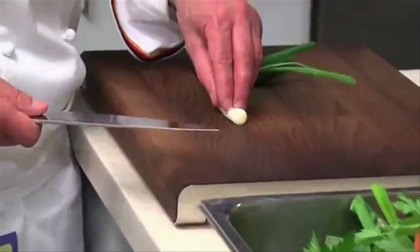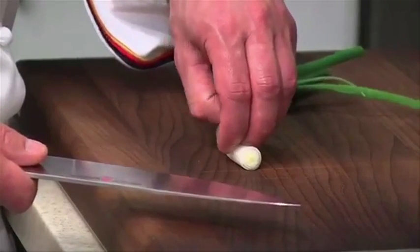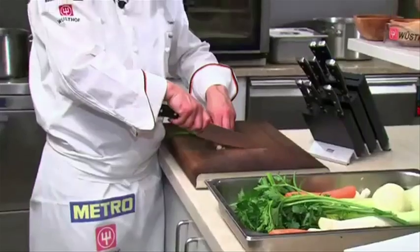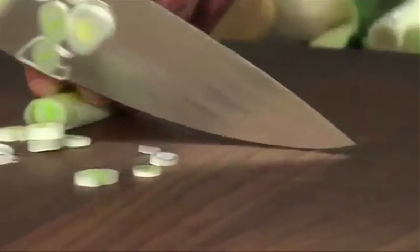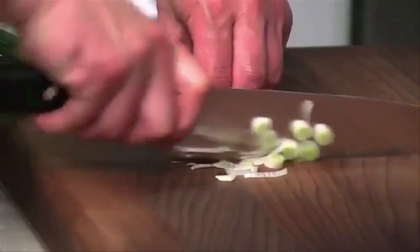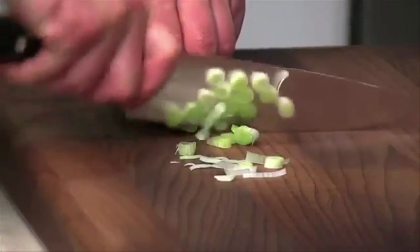Hold the food with your other hand. Your fingertips must curl backwards so that they don't touch the blade. Keep your thumb curled behind your index finger. Gently push the knife forward in a rocking motion by following the shape of the blade. Make sure that the tip always remains on the cutting board. After practicing, you'll develop a routine.